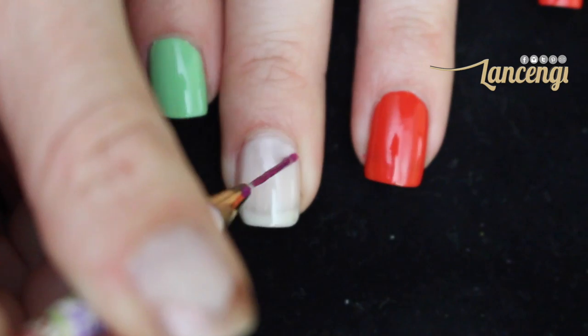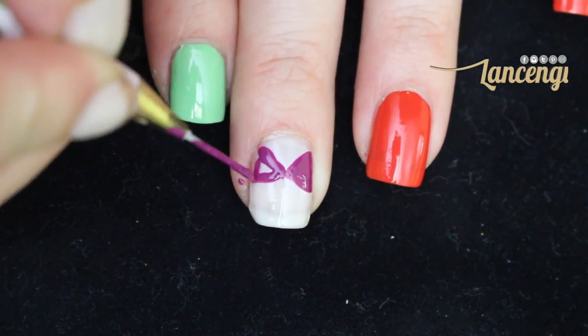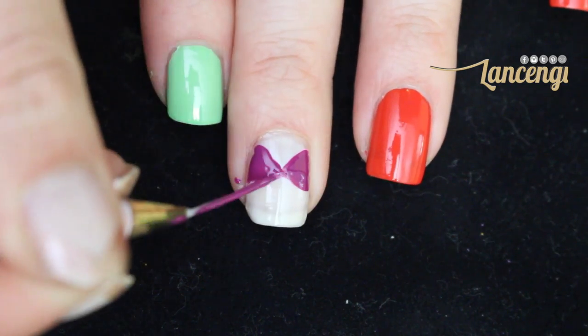Mermaids are known for their shell bras, so to create these shell shapes, you're going to create two slightly rounded triangles on each side of your nail.